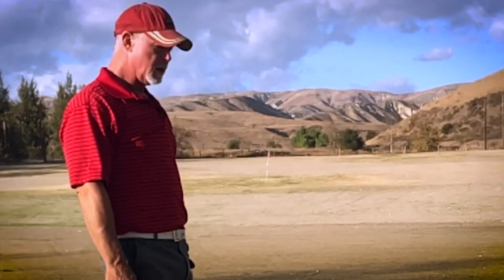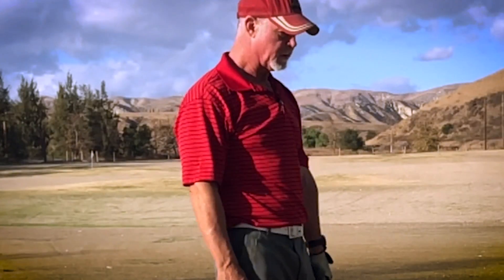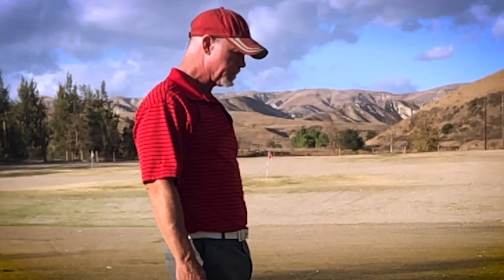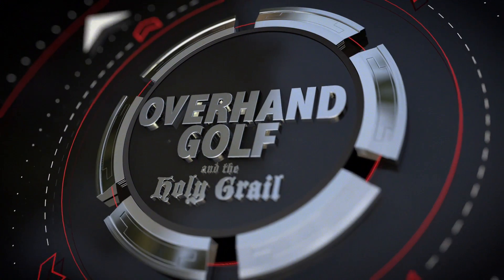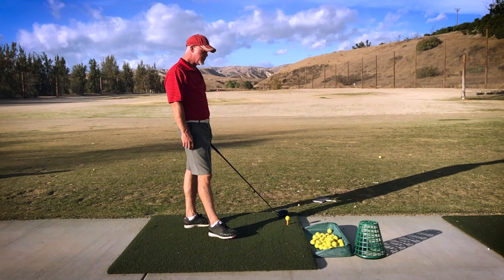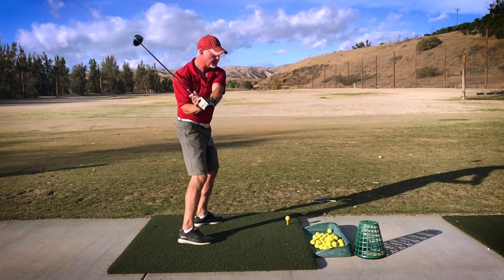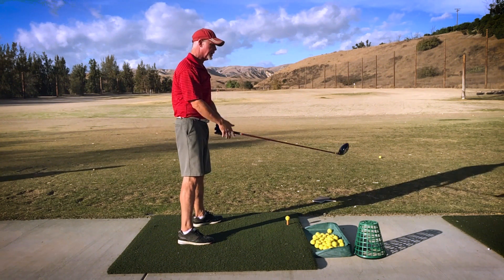I want to talk about cracking the whip. We've all heard, you know, you want to crack the whip — but where would the whip really crack? I think it cracks up here. You would crack the whip and pull the handle down, and it would happen up there.